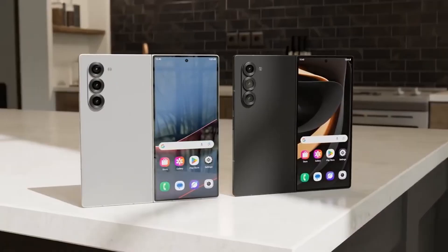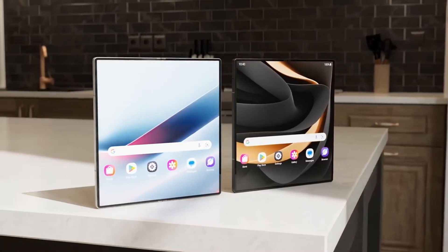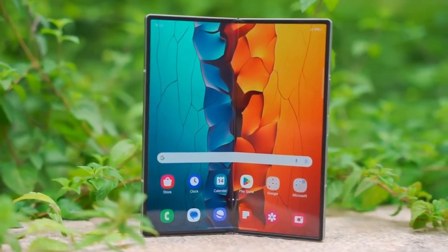Imagine a Galaxy phone with a slim body, fast charging, and a battery that easily lasts all day. That's the kind of upgrade users really want.